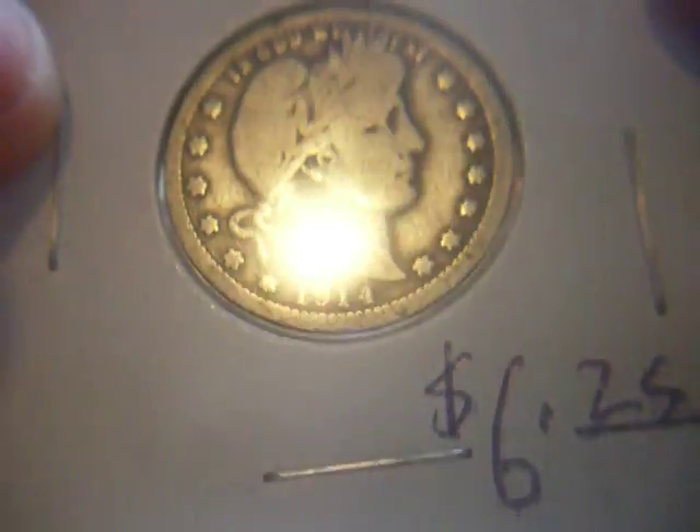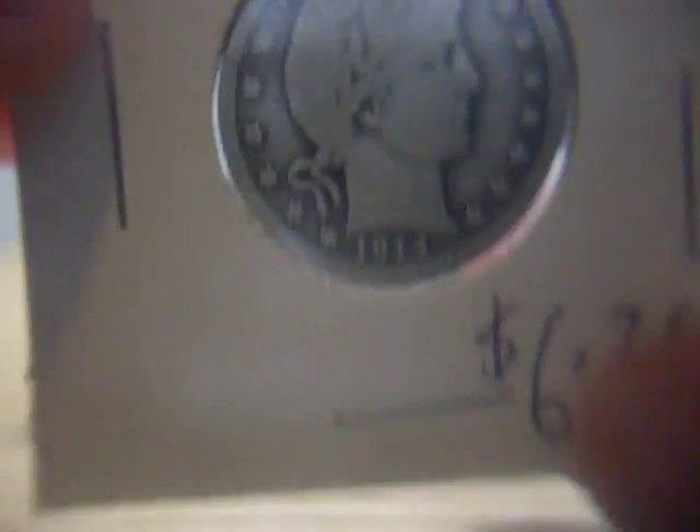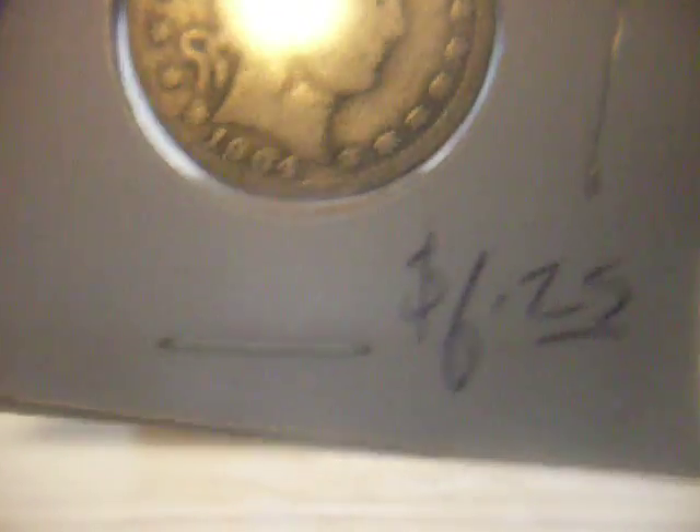I'll start off with this — a 1914 barber quarter. I just got this today for $6.25 because of the recent dip in the silver price. This is about a VG, VG8. Not too bad. It fills a hole in an album — I'm trying to start a barber quarter album. Here's a 1904p, not in its greatest shape, got it for $6.25 also.